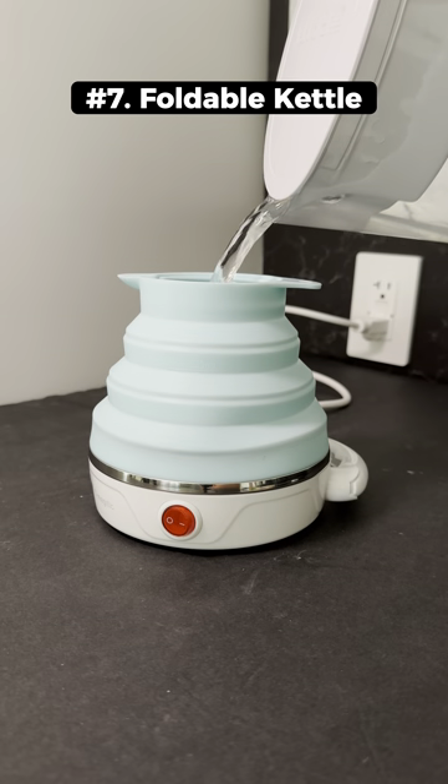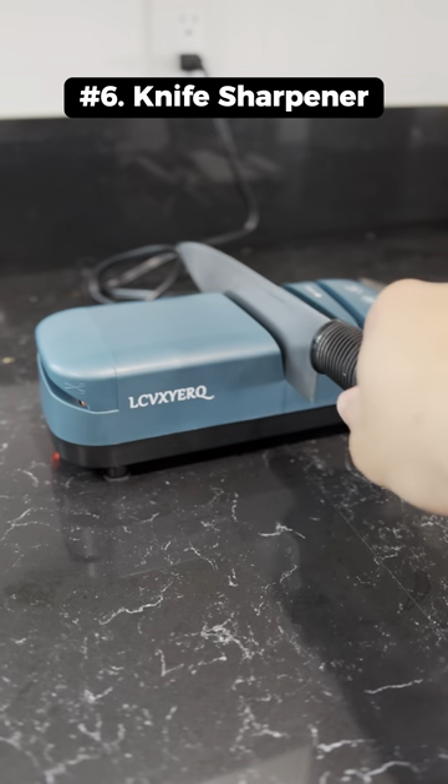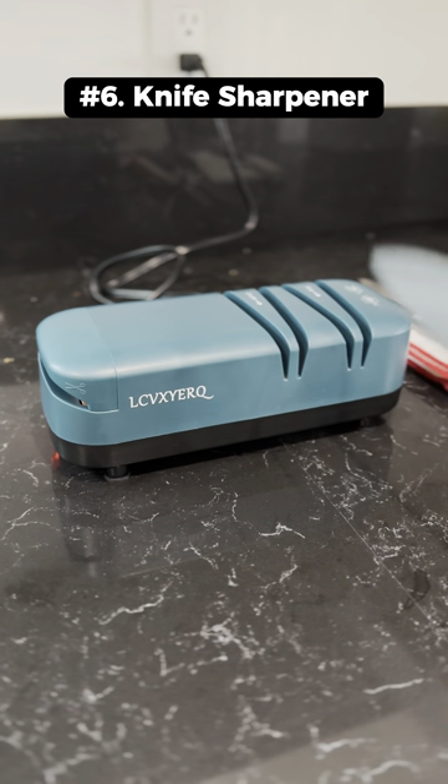This is a collapsible kettle that works like a normal kettle but folds for easy storage. This is an electric knife sharpener that polishes and sharpens your old knives and scissors within 30 seconds.